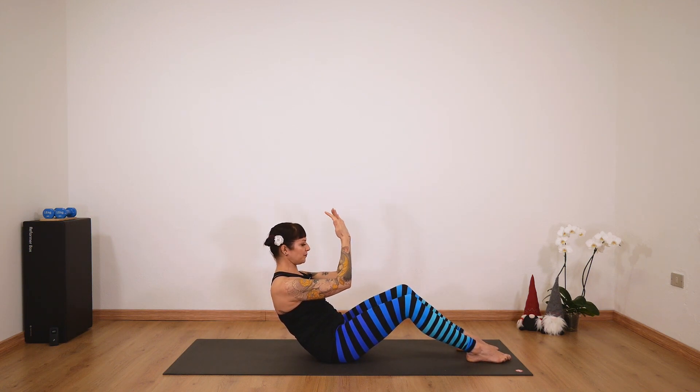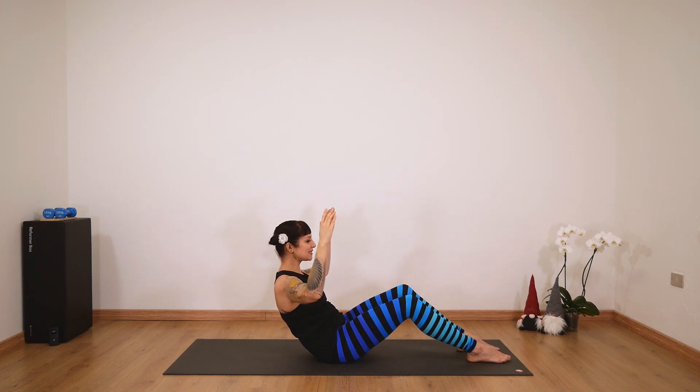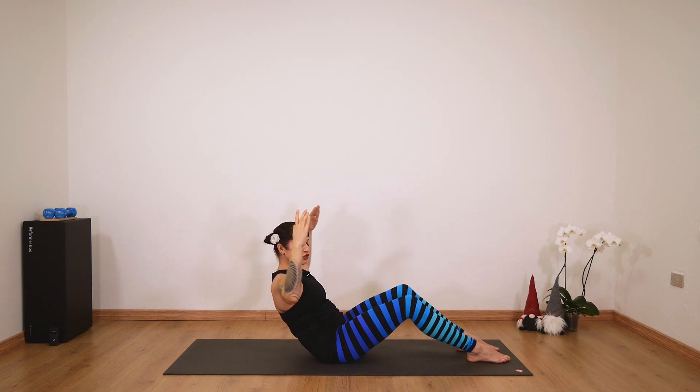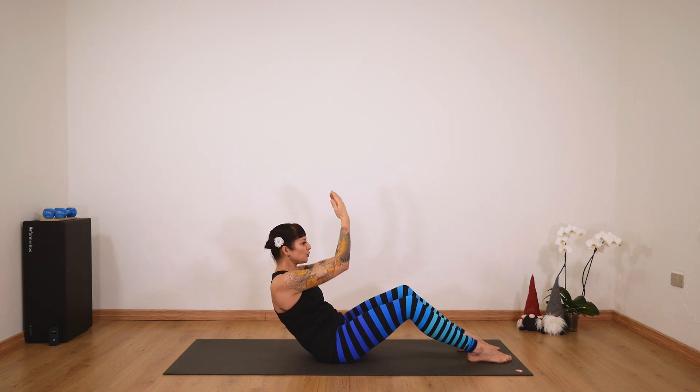Now stay with your arms bent. Inhale here and open your arms. One and come back, two — feel your abs really working — four and come back, five. Three more: six, seven, eight. Just a little more exercise — pulse your elbows up, like you want to reach with your fingertips to the sky. It's really small and make sure you feel those biceps working. Ten, nine, eight, seven, six, five, four, three, two, one.